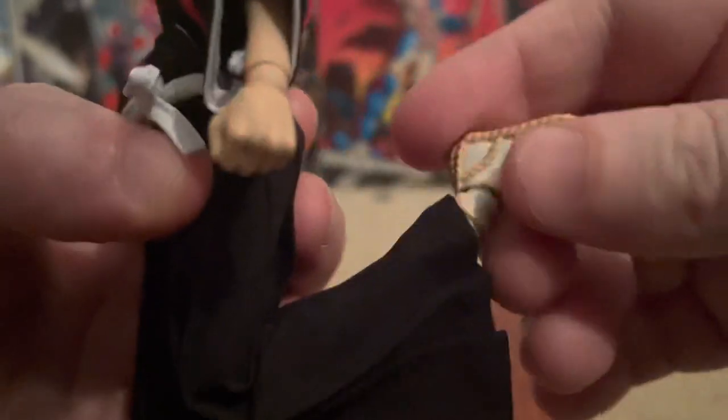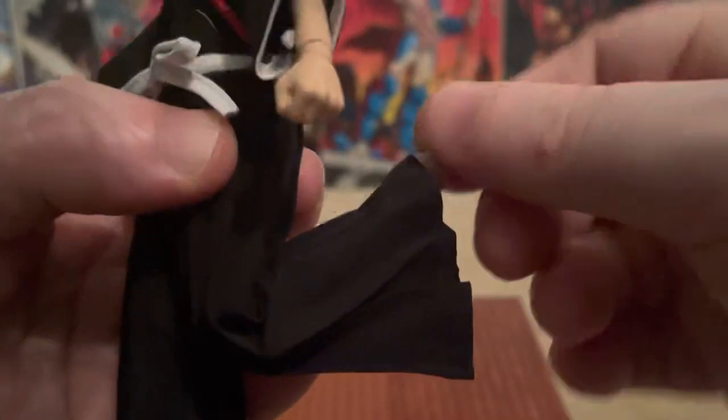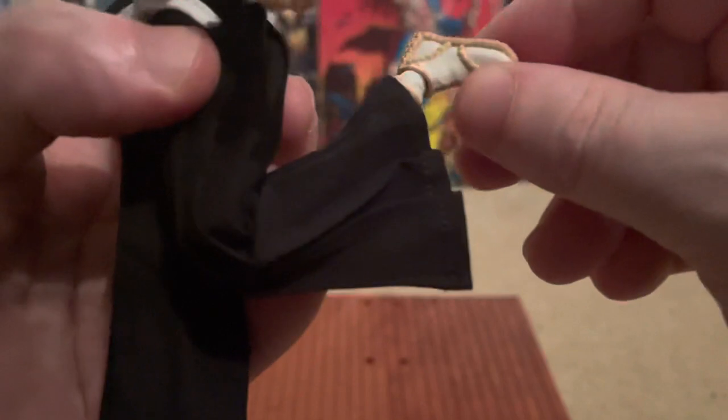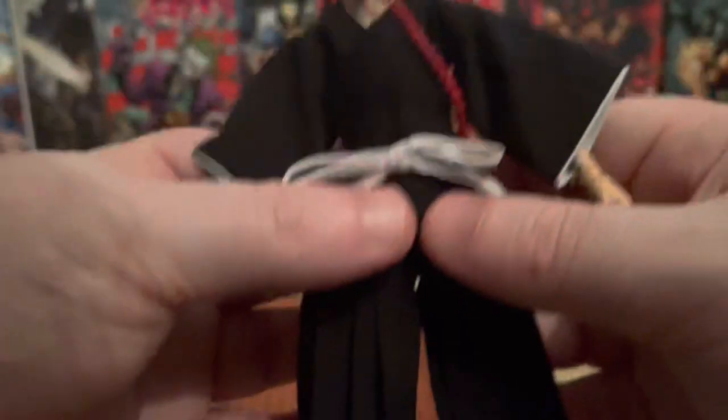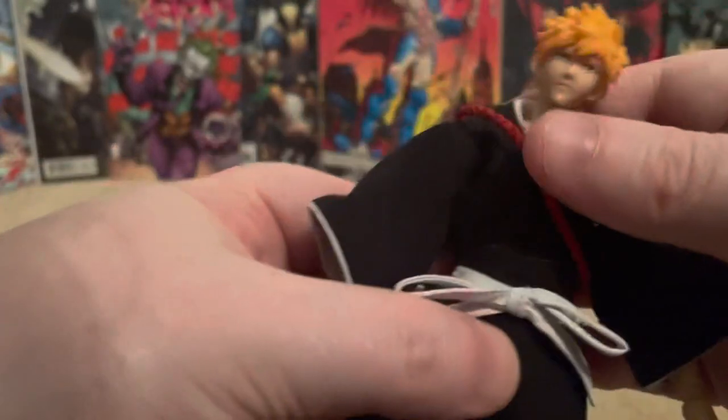He's got a knee joint where you can go all the way back. He's got an ankle pivot — he can go up and down a lot, which is really good. He can come down so he can be posed low.